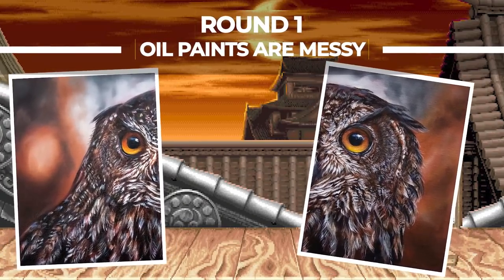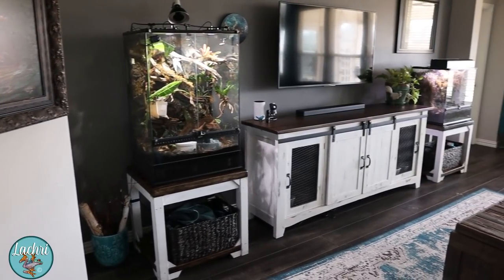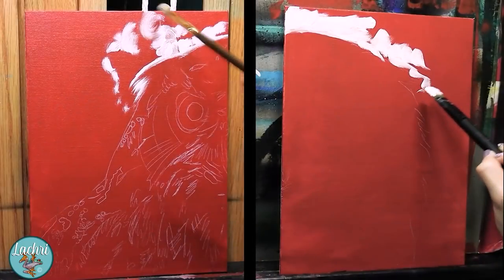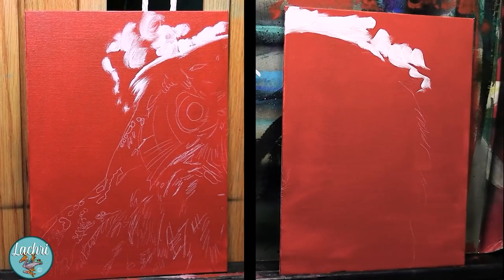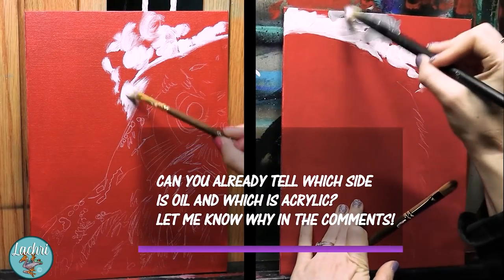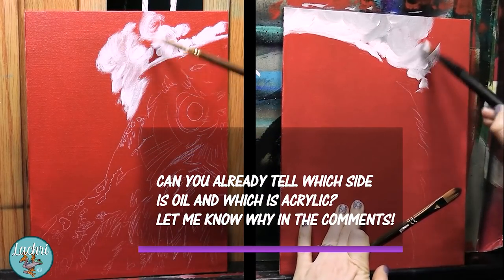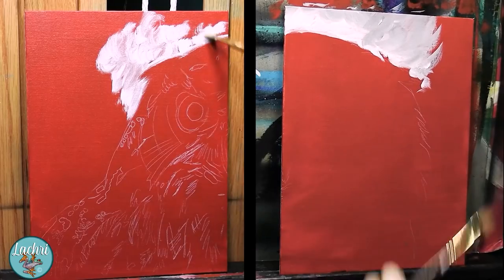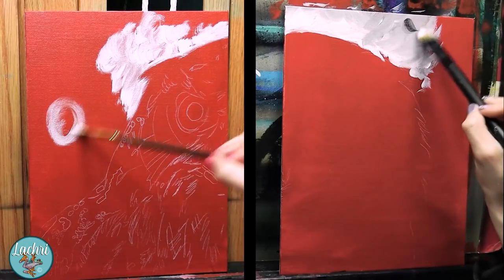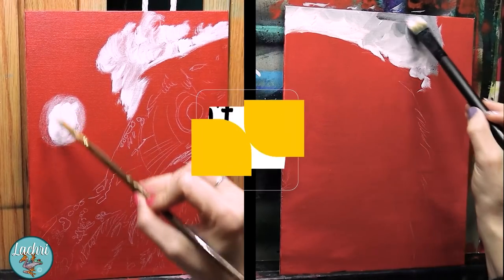Round one: oil paints are messy. This is sort of like claiming that living rooms are messy — they can be, but neither need to be. A living room is by nature no messier than the person who uses it. You may be thinking, 'I'm a messy person so maybe oils aren't for me,' but there are habits you just need to develop. Oil paint isn't even prone to splattering like acrylics, given how thick the oils are.